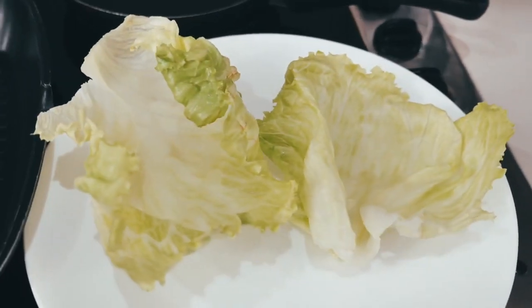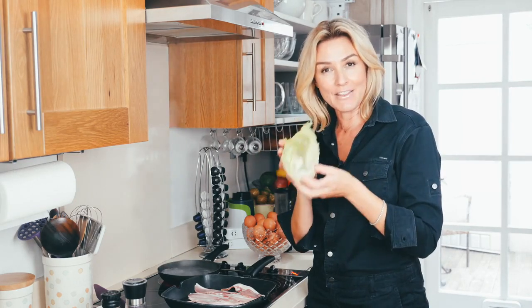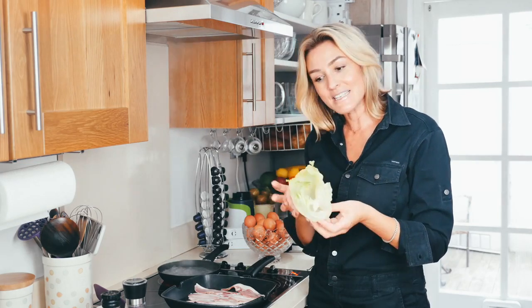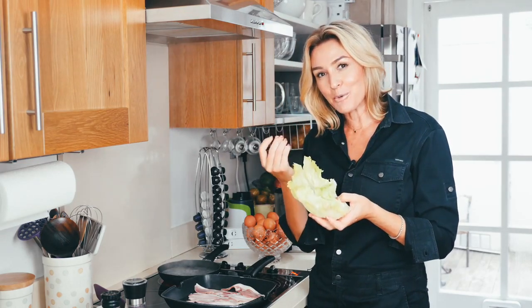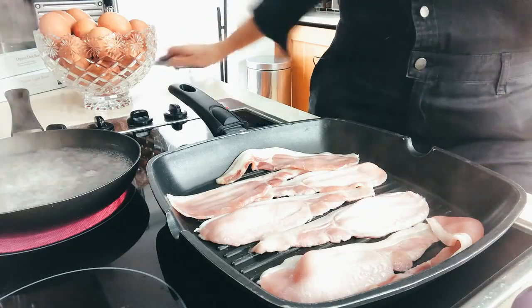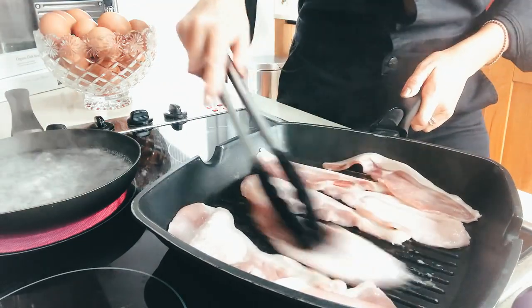With my lettuce cups — I have a whole packet of these ready in the fridge, you can see that on my lettuce prep — because this is my bread. And it's just so good in the morning too because it's fresh and crisp and crunchy.